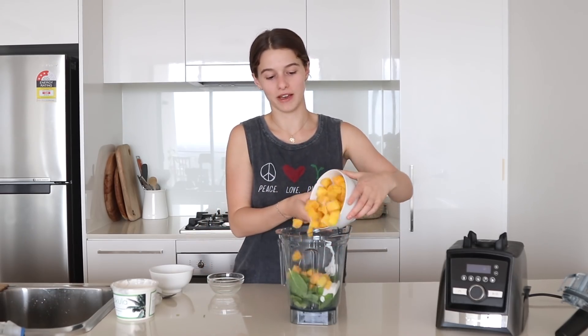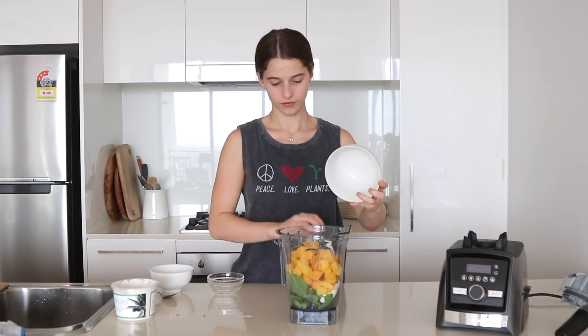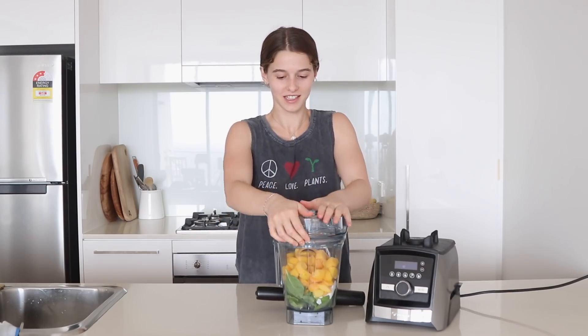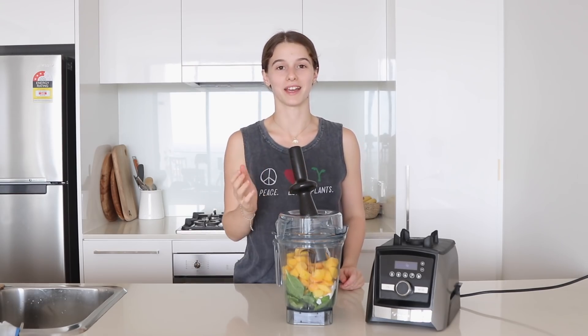Lastly add in the frozen mango. Then just pop on your lid — you're also going to be needing the tamper for this so you can push it down and make it blend easier.